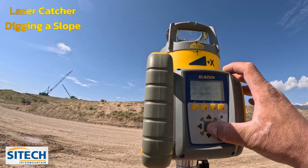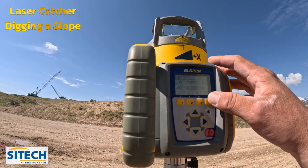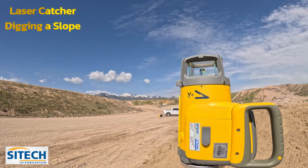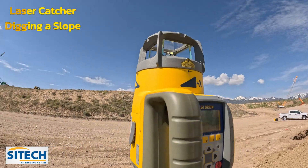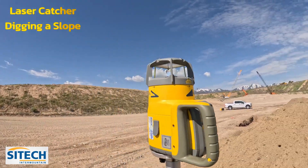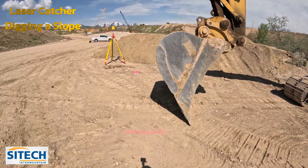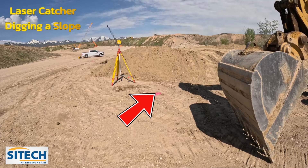We're going to set the laser to two percent, drop it to two right there, then hit enter so it stops spinning — that means it's resetting itself. I'm not giving it an X side-to-side, but know that the Y-axis is the one I needed to change. Once it resets itself it will start spinning again. Now we go to the excavator. We're going to bench out on this rock over here that I have set as an elevation — that's my starting point.